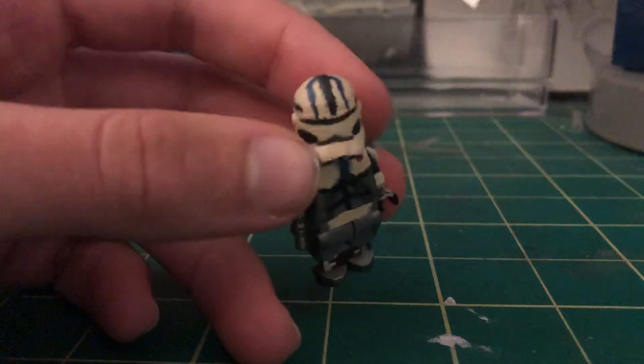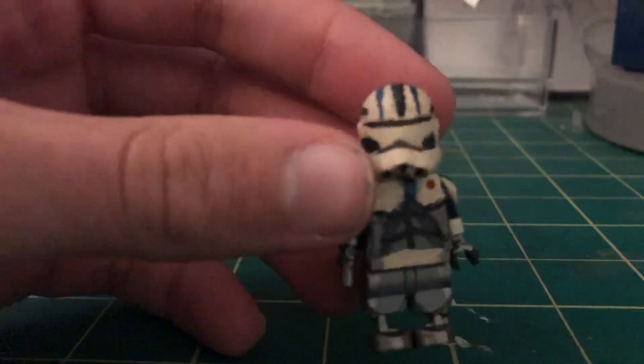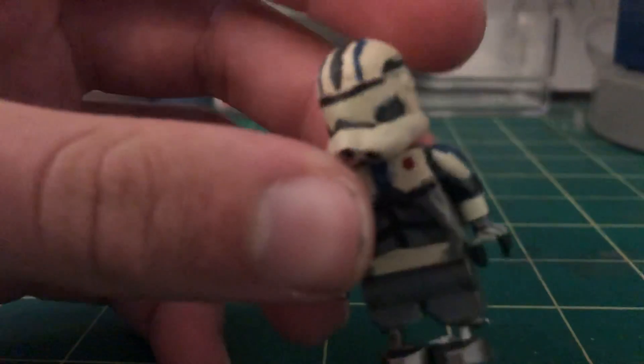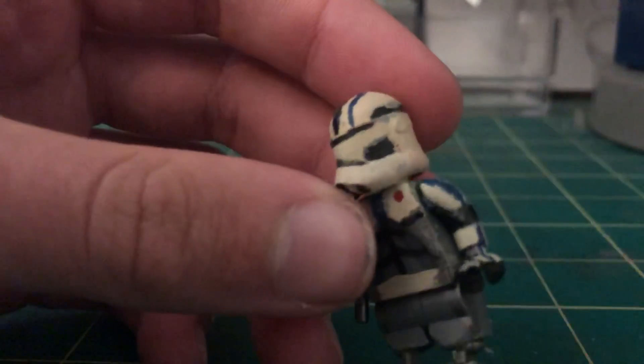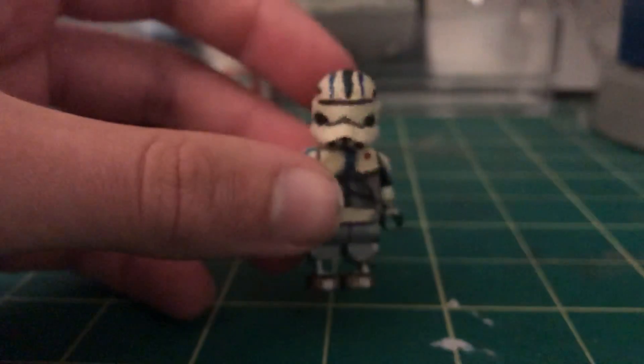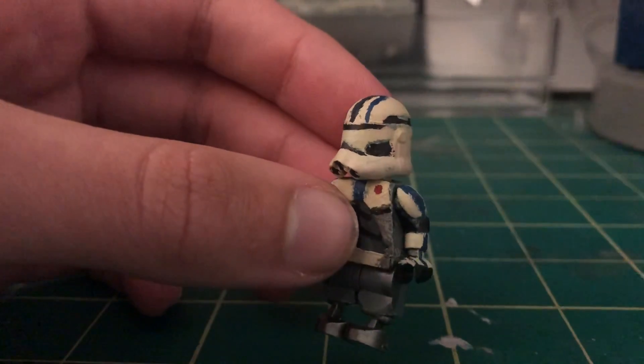I painted it all white, and on the reference images I used, the little details on the back — like the line going across and the little bits on the cheeks — were a lot darker. So I figured I'd just paint those in, because I feel like what it does is give it a lot of definition.